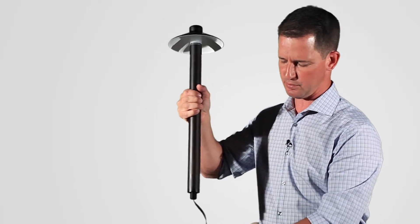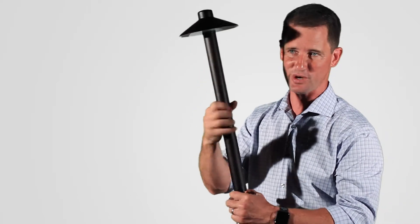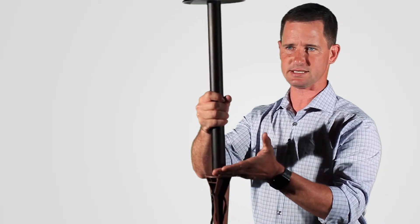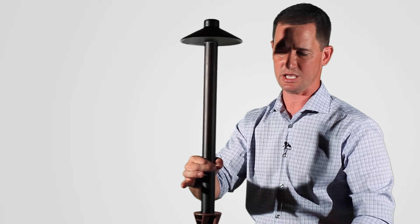When I'm installing this light, some people think that this light is tall or big, and it's really not in my opinion. When my local company installs this fixture, we actually install the ABS stake in the ground and come up another four inches, so we're getting about 14 inches into the ground.